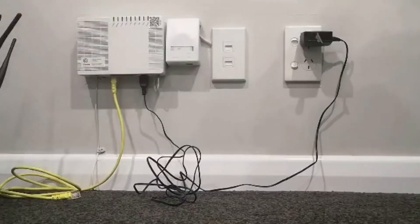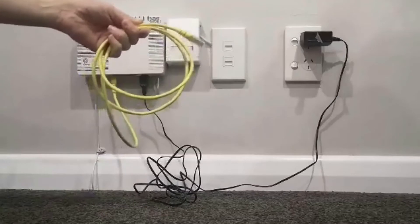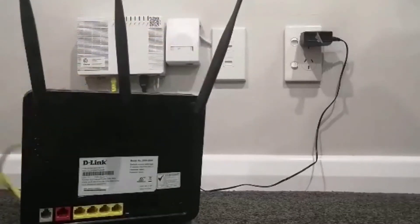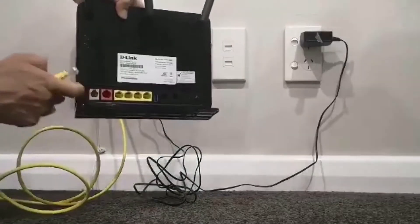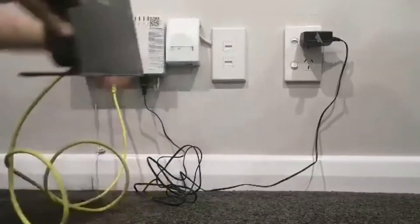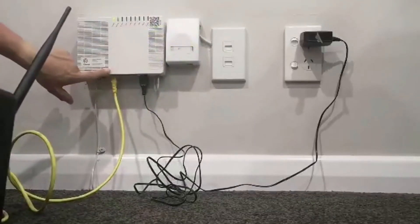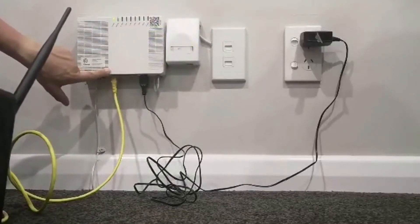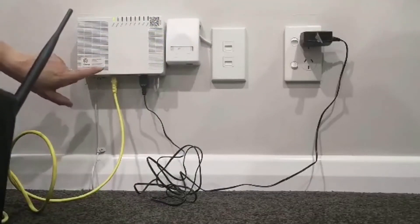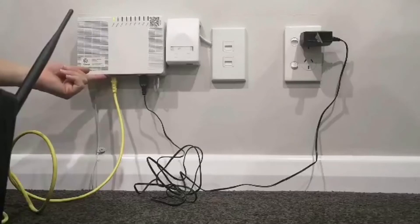Step two: connect your modem. Using the yellow ethernet cable included in your modem pack, you need to connect that to the red WAN port of your modem — plug that into the red port. You then need to connect that into the hole of your ONT, the white box on the wall. That needs to go into the hole that says LAN1 or GE1. If you can't see the label, it's written underneath, so you might need to get underneath there to make sure you've got the right hole.